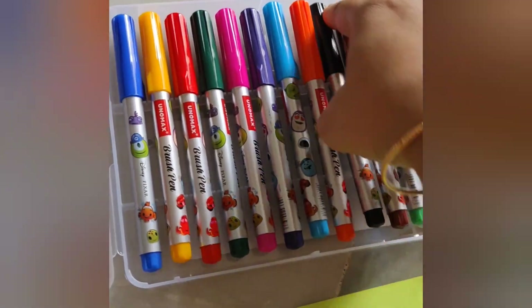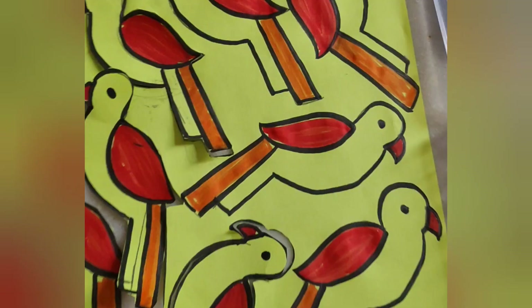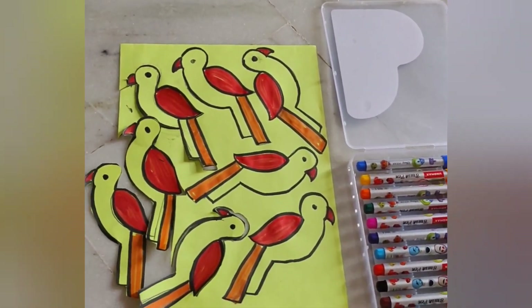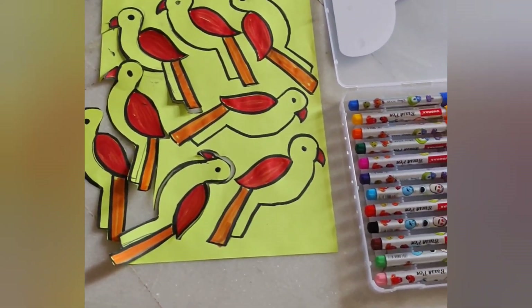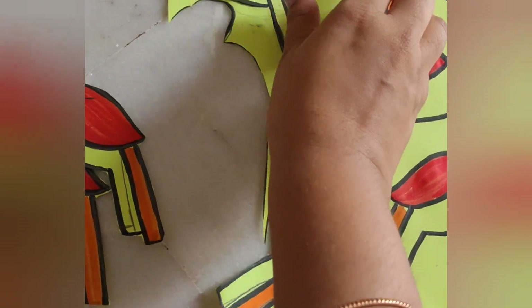I am going to show you for the first time. I will show you the decorations. I will show you the color paper and the parrots. I will draw the parrots on the right side and left side, and then draw the sketch.